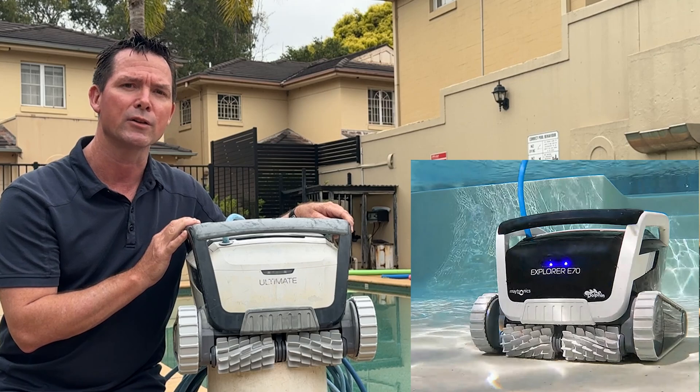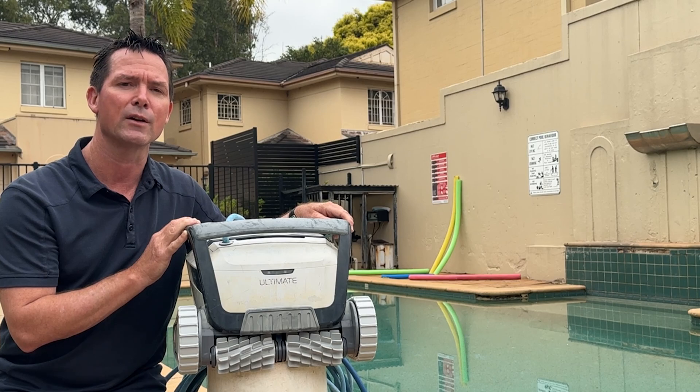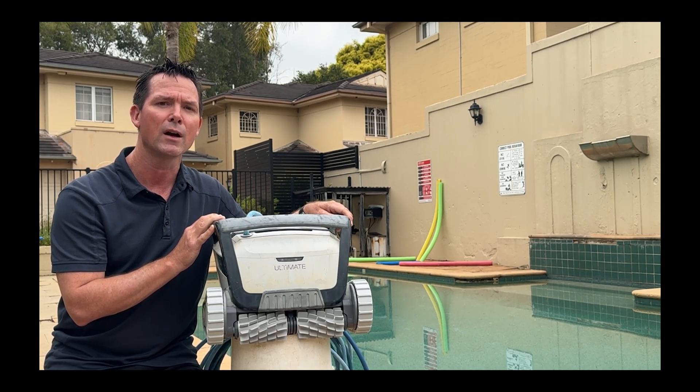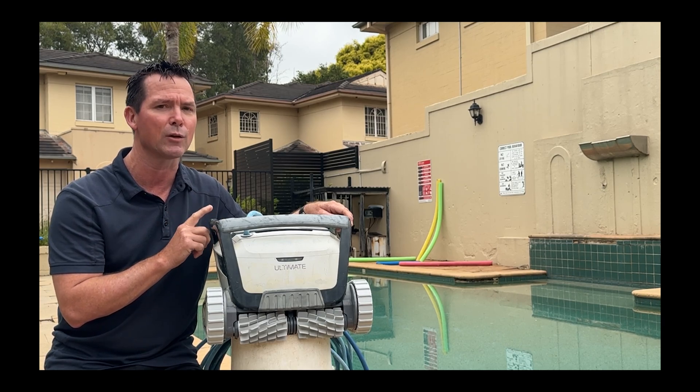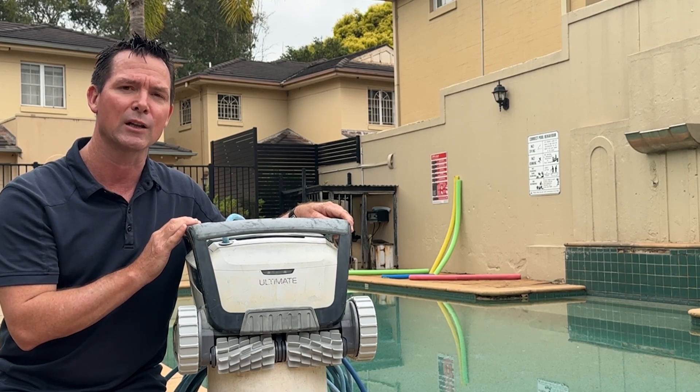Or in the US and Europe, the Dolphin E-Series or Explorer range. If you check out our YouTube channel, you'll also see videos for other popular brands like the Aper, Zodiac and Polaris pool robots. And if you stay until the end of this video, I'll do a complete teardown of this particular robot and show you all of the parts that can be replaced. Let's take it back to the workshop and take a look.